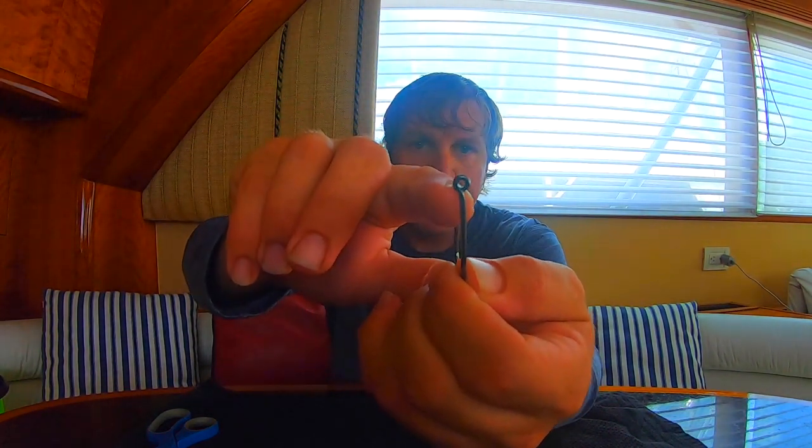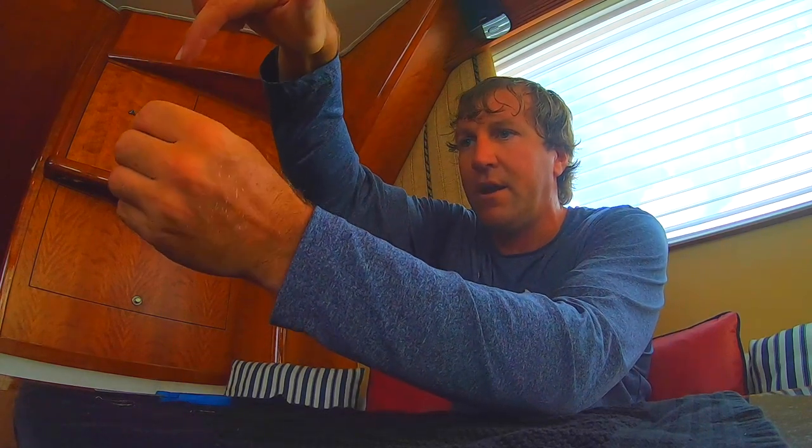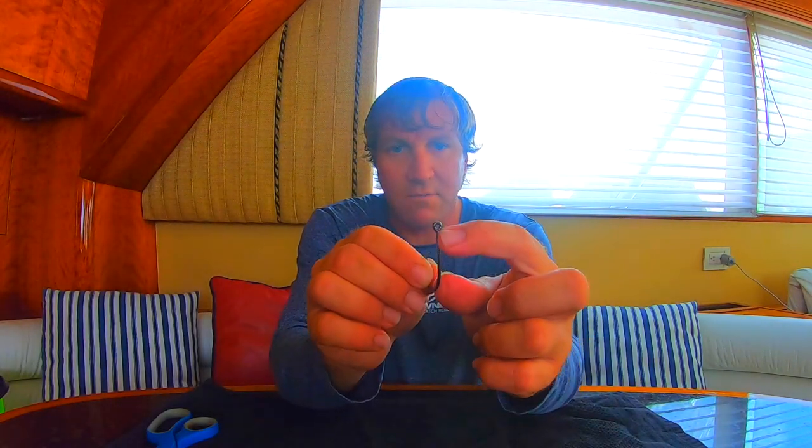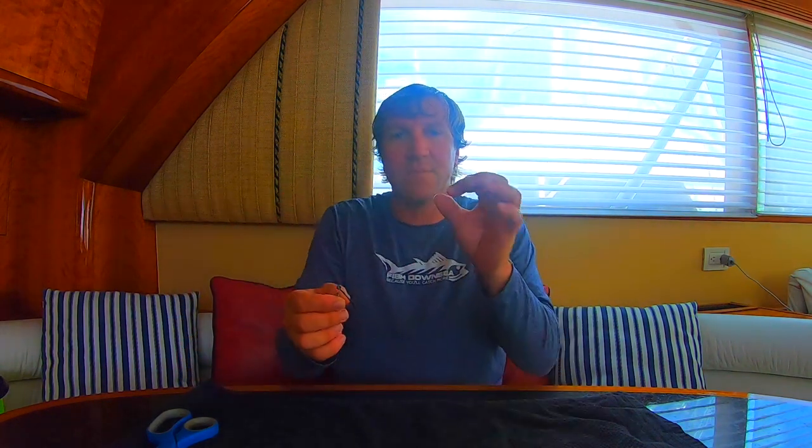What the tournament snell does is it alleviates the pressure of the leader on this little spot here. If you tie a regular snell, your main leader line comes down through, and if you get a lot of pressure it's going to rub on this little spot right there. That can create a small nick and uneven pressure on your leader, and goodbye fish. So we don't want that.